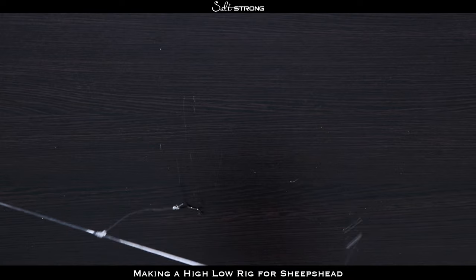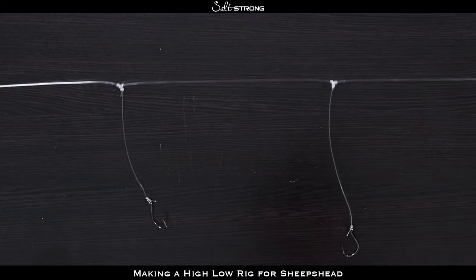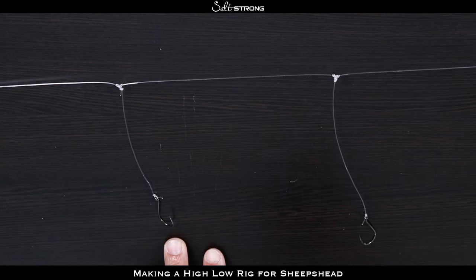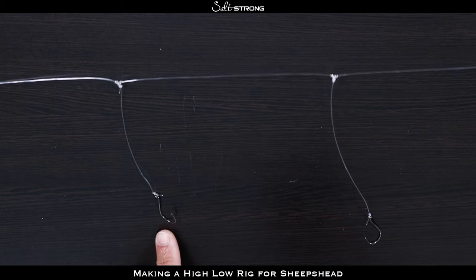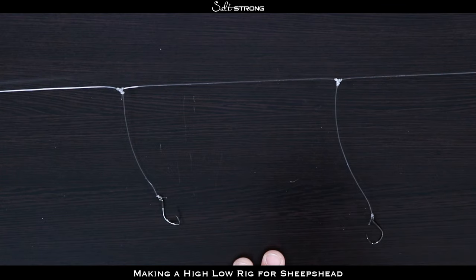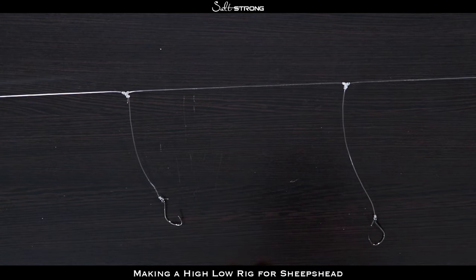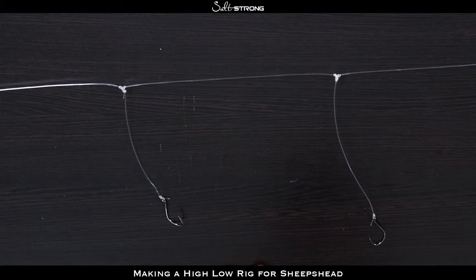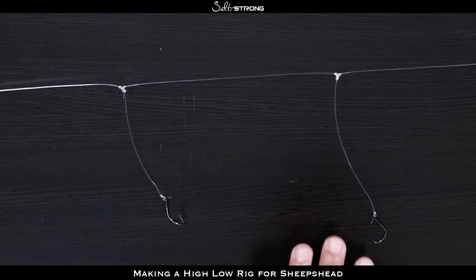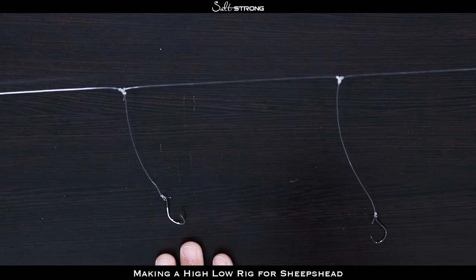The benefit of this rig is that you have two hooks so you can use two baits at once, which can definitely help you increase your odds of catching fish. You can also put two different baits on to see what the fish are more attracted to — a fiddler crab on one, a sand flea on the other, and just see which one those fish are more drawn to so you can dial in on what they're feeding on. The biggest downfall is it can take quite a bit of time to tie, especially if you're new to it, and if you get broken off you'll have to re-tie your rig. But one benefit of having two hooks is if one gets broken off you still have one left.